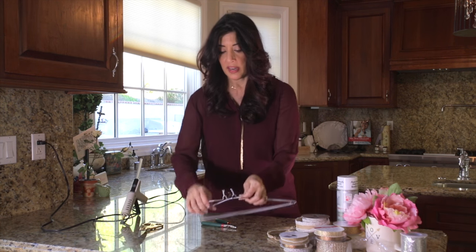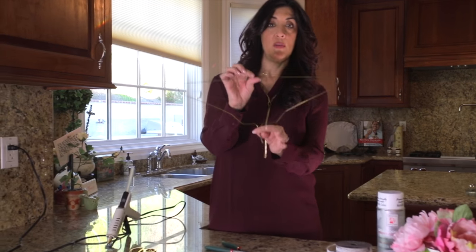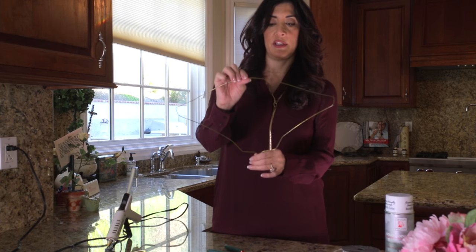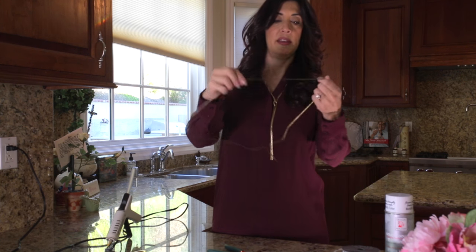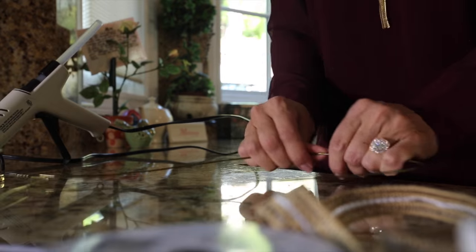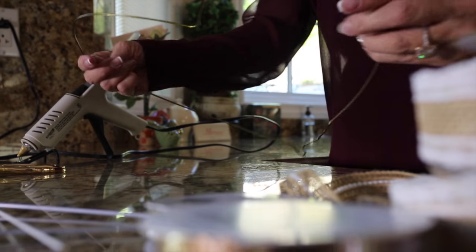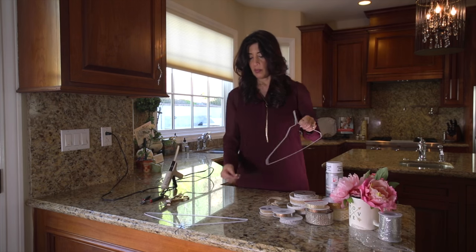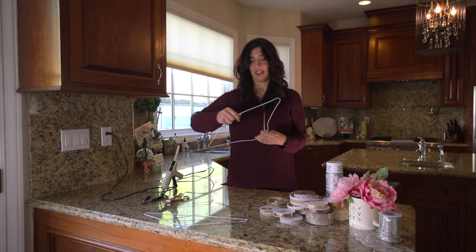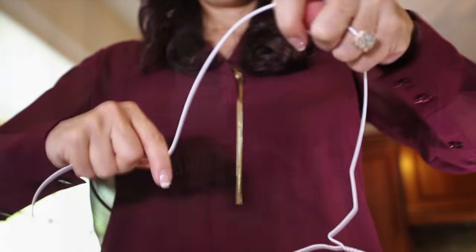The next step is you're going to bend these into a heart shape. The hook end becomes the bottom of your heart. Go ahead and manipulate your hanger and turn it into a heart. I'm going to do one white and one gold — look how cute it's gonna be!